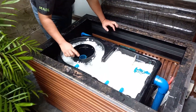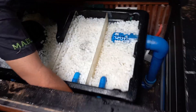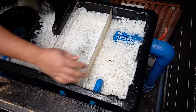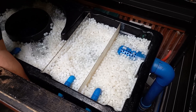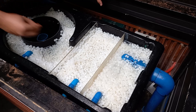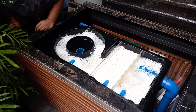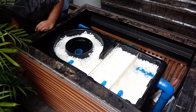To finish, we reverse the process. We turn the MBBR back on, and then we turn off the static part. That's how easy it is to clean our filter.